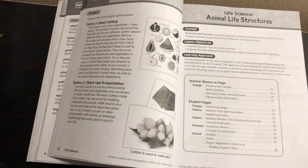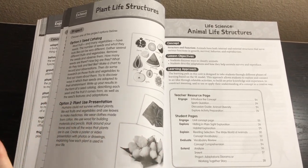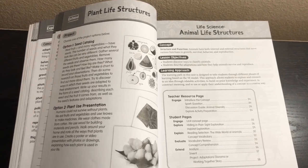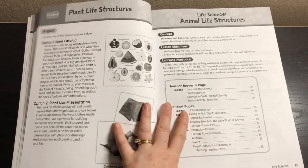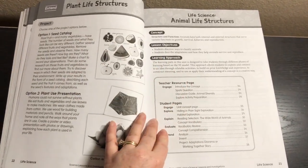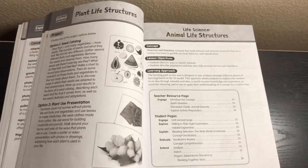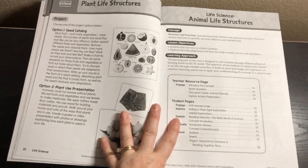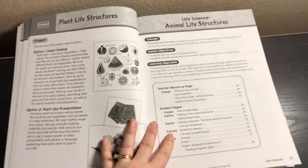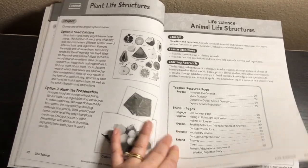Since this book has 13 units, I think it makes sense to cover one unit every two weeks, which works out to 26 weeks — not even a full school year — giving you time in case life happens. I actually love that it's only 13 units, because a lot of curriculum has too many lessons. Thirteen units at one every two weeks is really doable and perfect. That's how I plan to use it, but of course you can use it however you like.